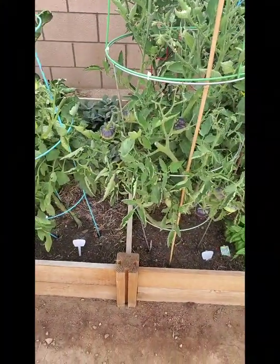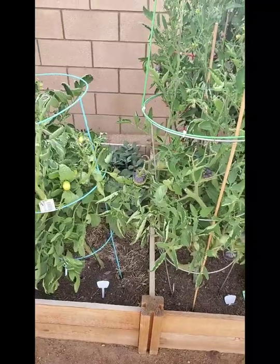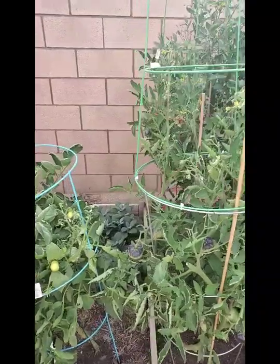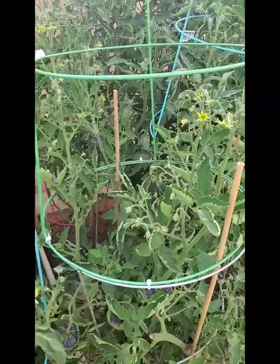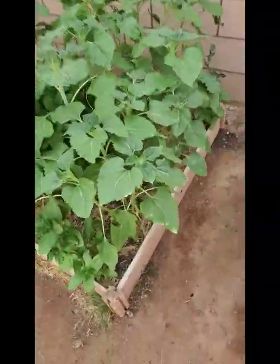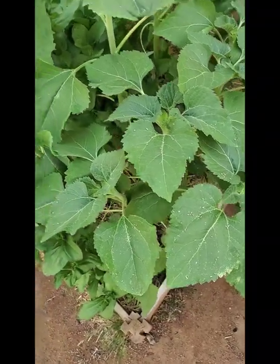Hello everybody. I'm home from work today, it's June 29th, about 6:40. My tomato cage is leaning — I thought I had tied it up — so I'm going to tie that up right now. And look at all these flies on my sunflower. I'm about to spray the entire yard with a fungicide.